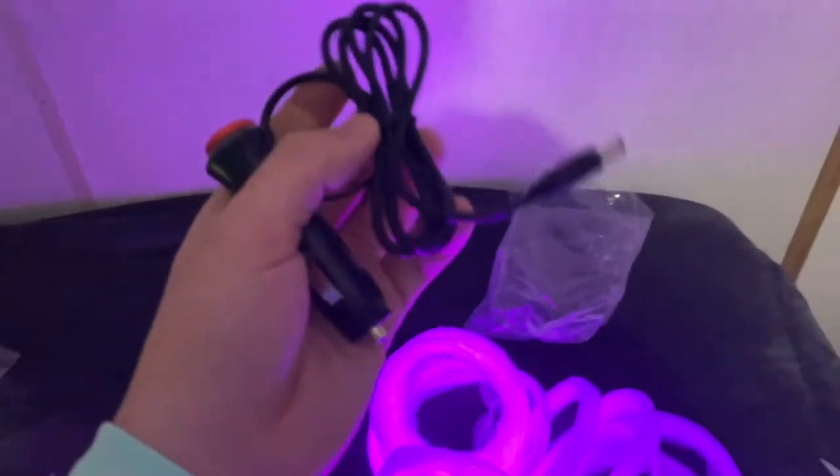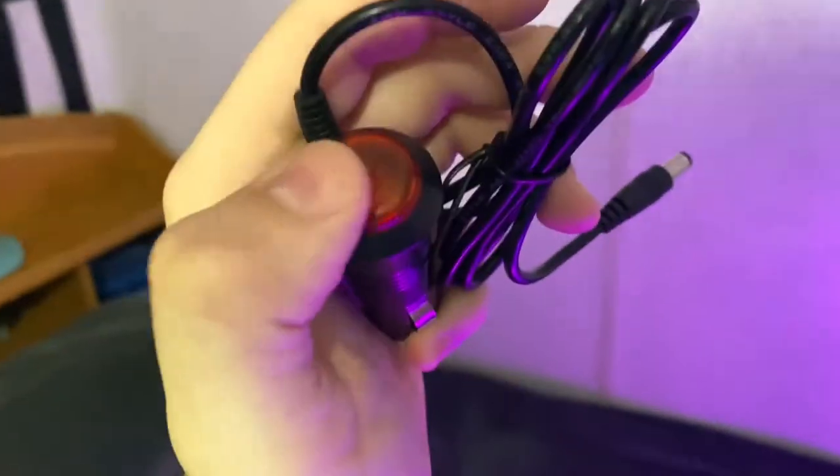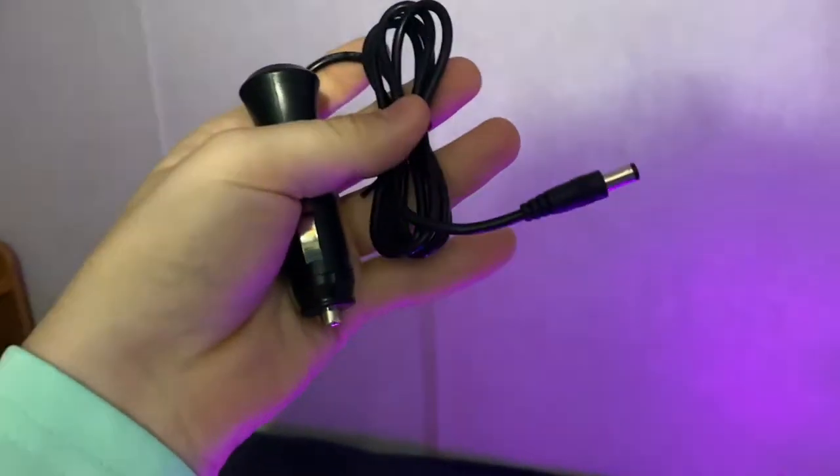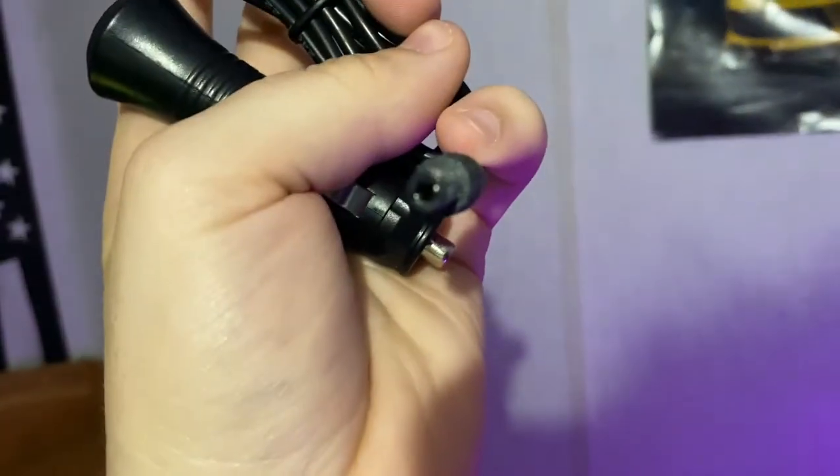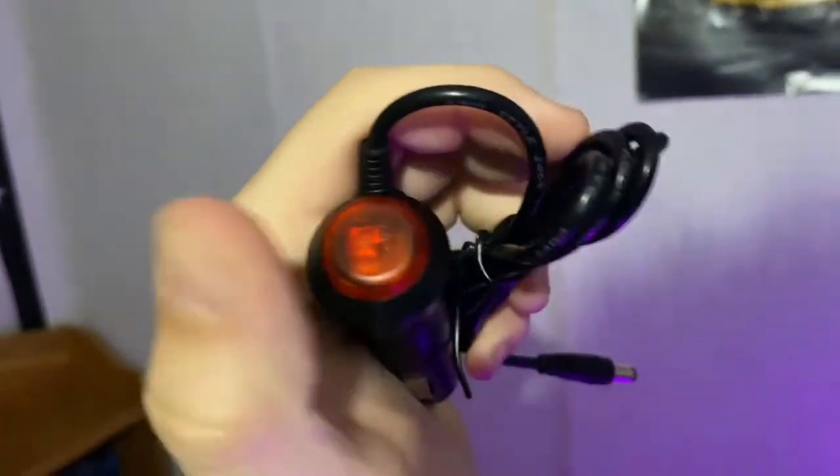I have to figure out something. It's got a cool little push button start thing. Plugs in like a little computer outlet thing. So, that's pretty cool. I do like the power switch.